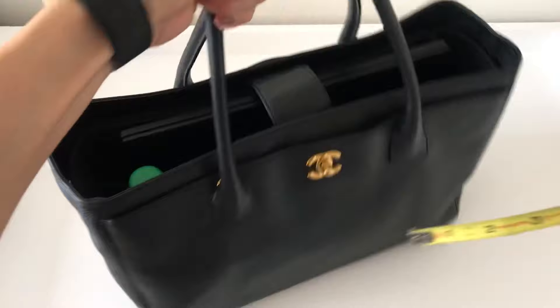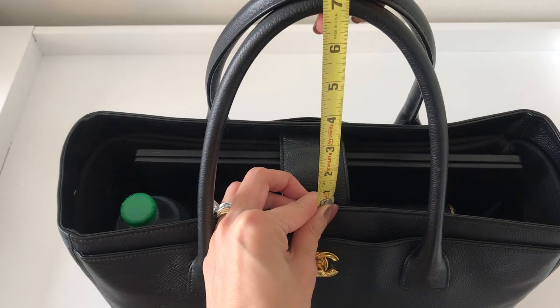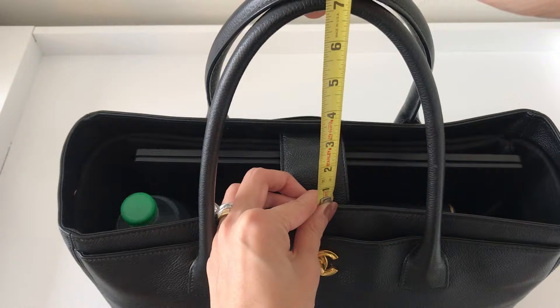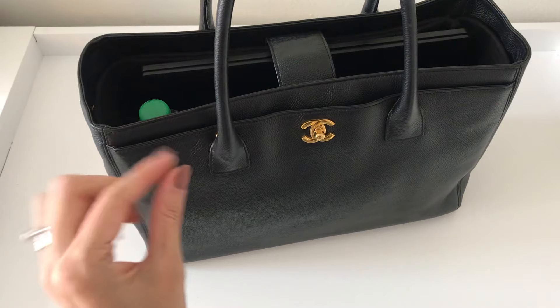In terms of the strap drop length, I do think this is something worth noting. It's about a 7-inch drop length, so it's not tight but it's also not super generous. If you have a particular preference for drop length you may want to take notice of this. I have tried this on with bulky sweaters and coats and it still works fine on my shoulder, but it's close — it's not a very generous amount of room to put on your shoulder.